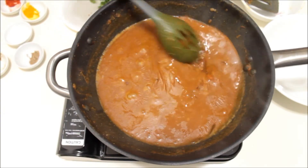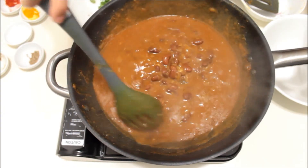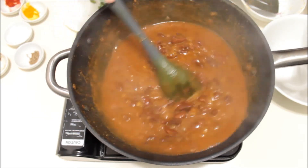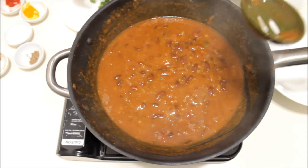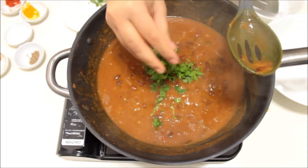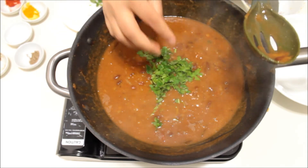The rajma has come to a boil. Just give it a good stir. Wow, you can look at the consistency and the color — awesome! Just garnish it with fresh coriander and you are ready to serve. Our rajma masala is ready.